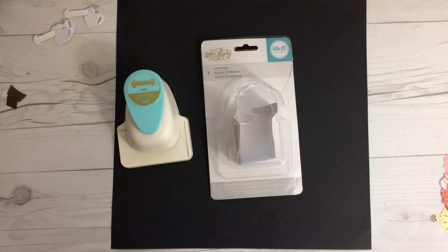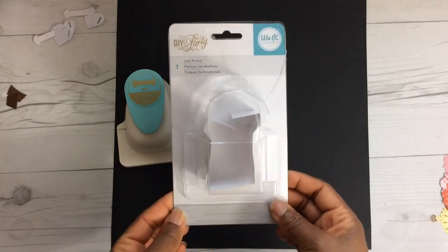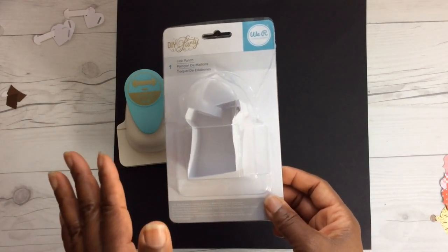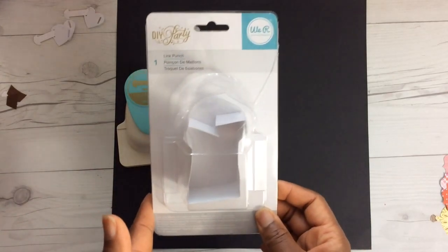Hi YouTube! This is Felicia with Bible Scraps. If you love to make banners, or perhaps you want to make a banner but you feel a little intimidated, let me share a must-have punch with you. It's by We Are Memory Keepers and it's called The Link Punch. I'm not sure how long this punch has been out — I've never seen it before. I don't know what I was looking for on Amazon but I came across this punch and it had some really good reviews.